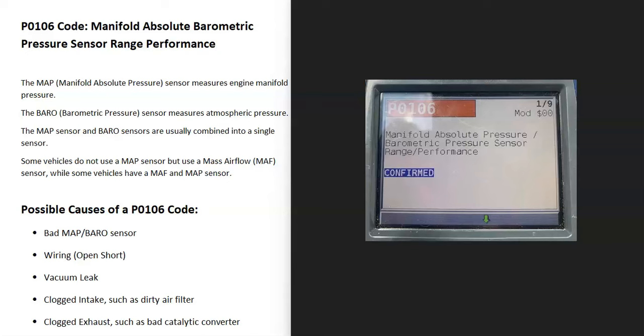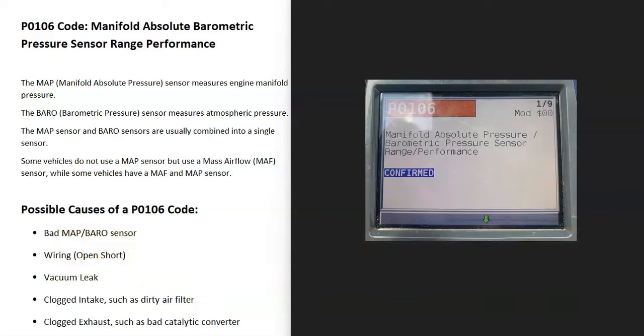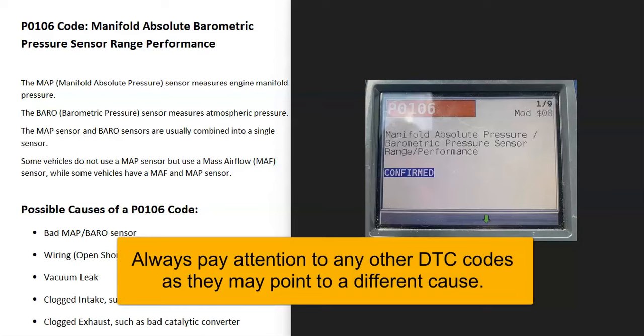Today I'm talking about a P0106 code — what it is and how you go about fixing it. A P0106 code is a manifold absolute barometric pressure sensor range performance code.